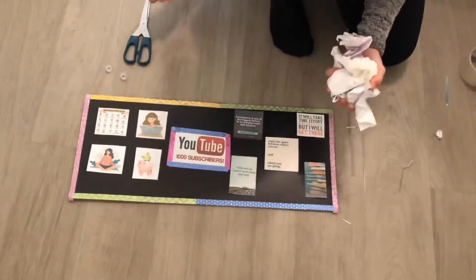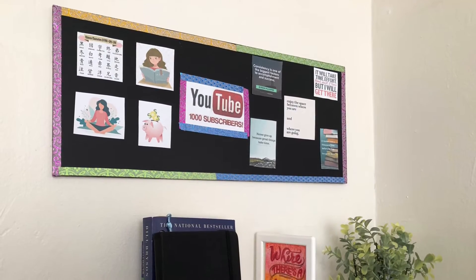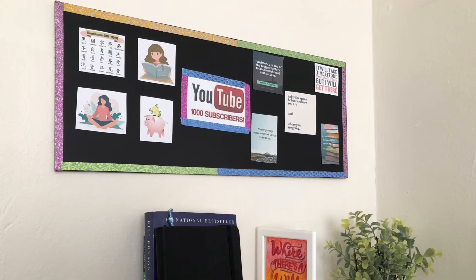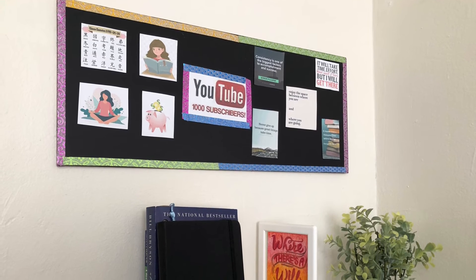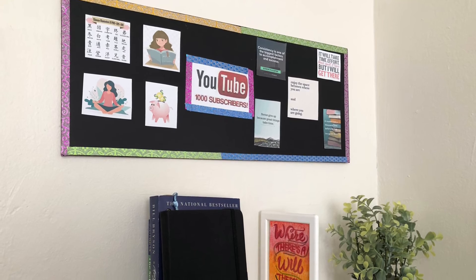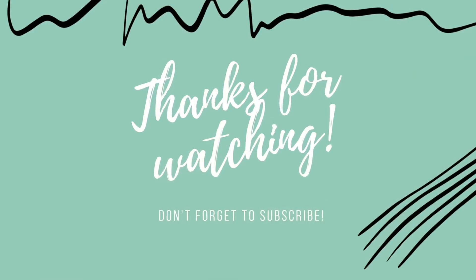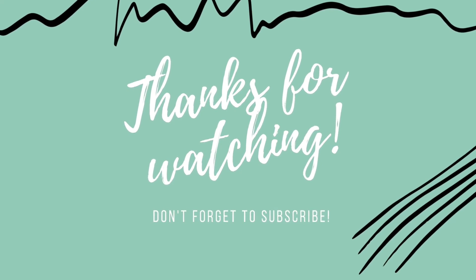I want to get to 1000 subscribers so please subscribe, guys! And last of all, you want to put it in a place where you really, really see it every single day so you can stare at it and manifest what you want in your life. Thank you for watching, make sure to subscribe, and I'll see you in the next video — bye bye!